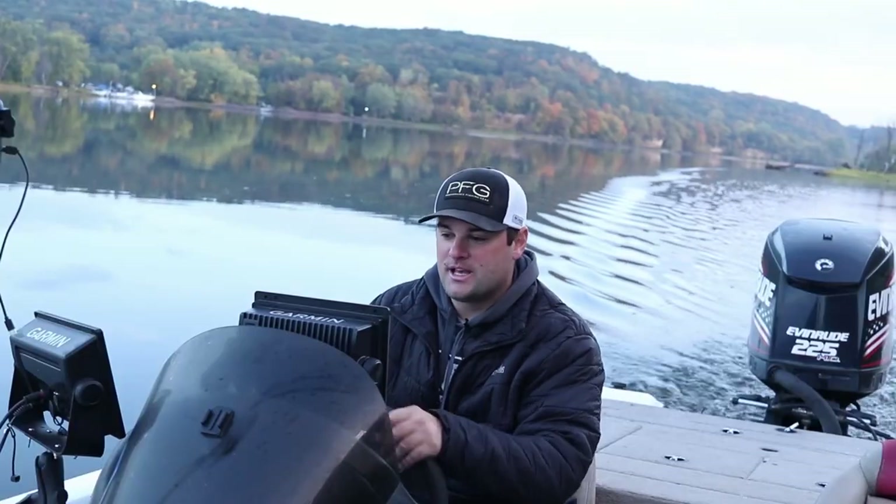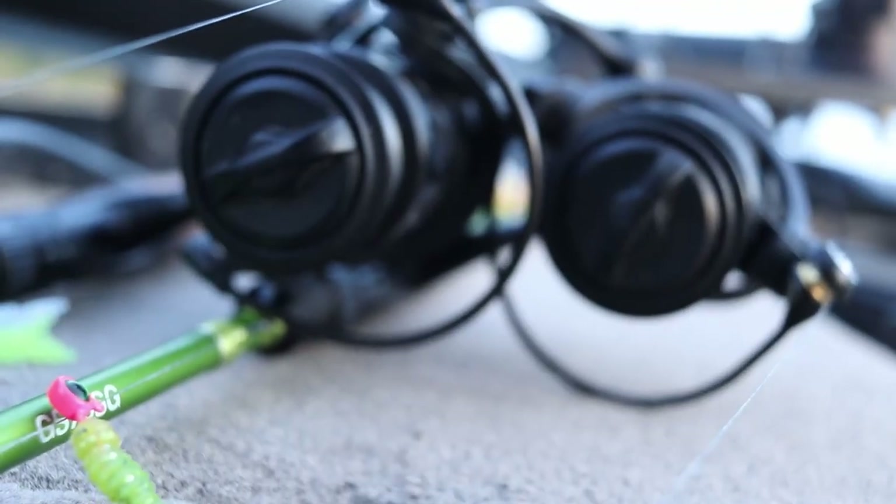We're going to run down river, find them with the side imaging, and I'm going to show you how to tie on the double jig setup.